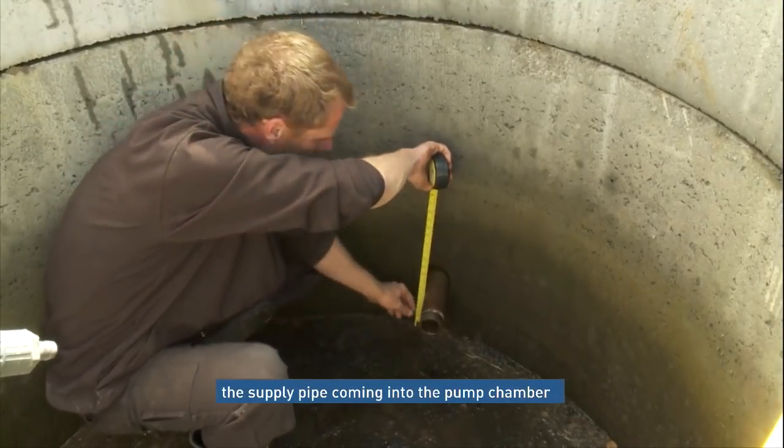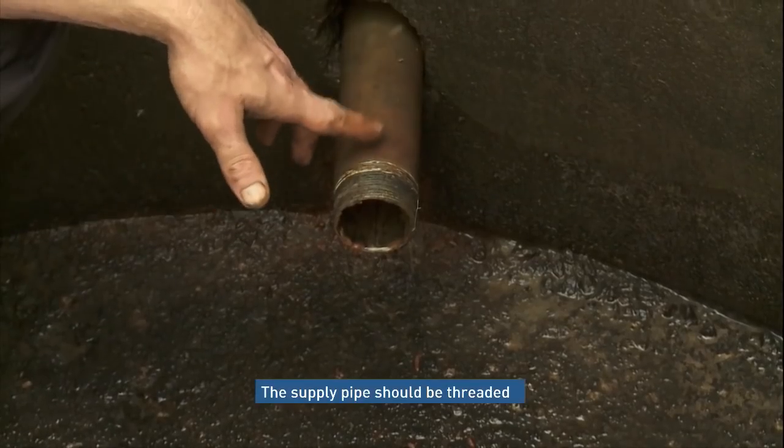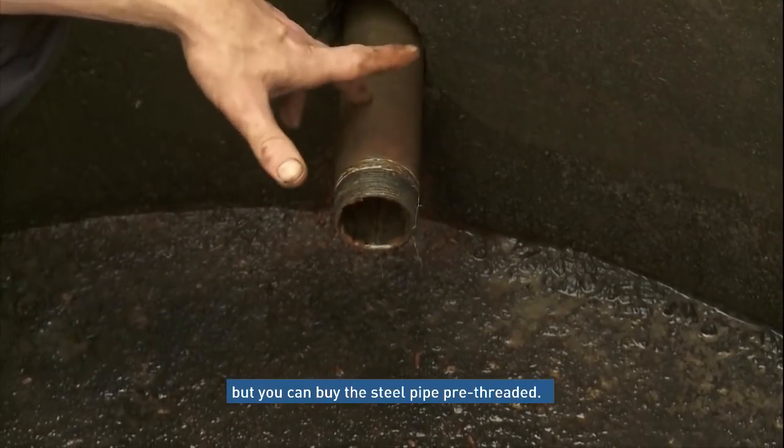If you followed your pipe installation instructions, the pipe coming into the chamber should be at least 150mm off the ground. The supply pipe will need to be threaded, but you can buy steel pipe pre-threaded.